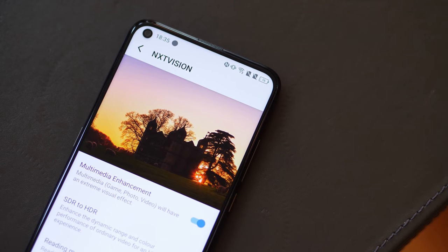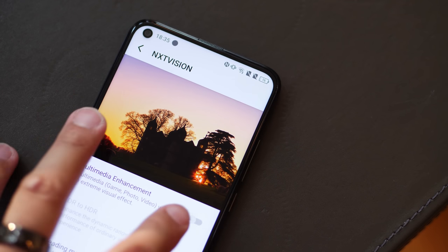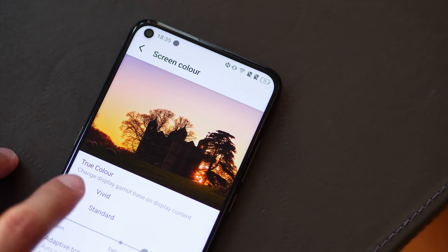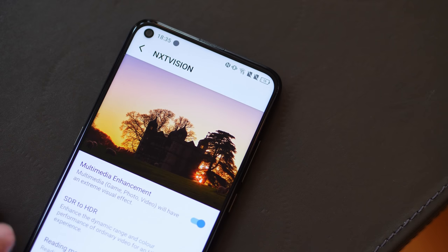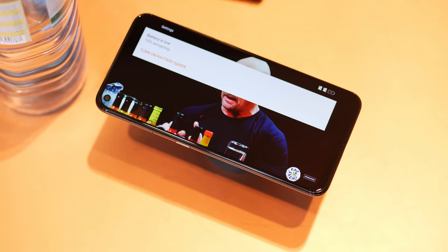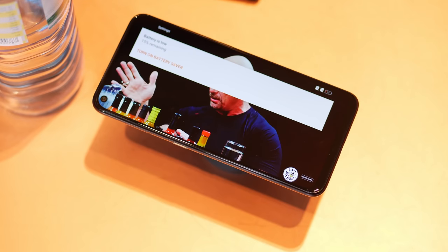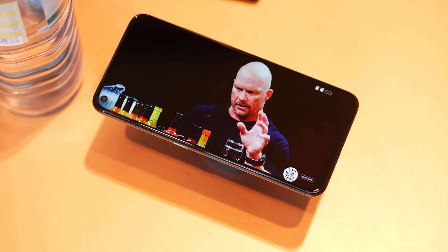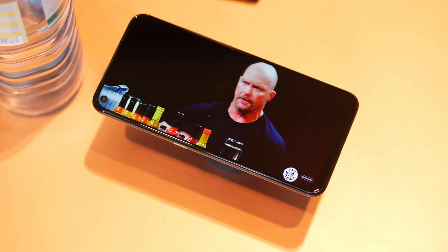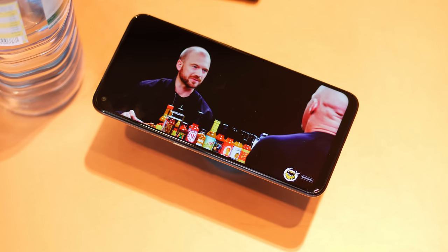One of those ways that users will see that difference will be through SDR to HDR conversion. Any content, even if it is a standard resolution, will get the HDR treatment, meaning that you're going to get punchier colors, better contrast, and it's going to be able to do so in real time. Even from just a little bit of time that I was using the TCL Plex, I really did feel like the display experience is going to be its main highlight. I was watching a few YouTube videos and a few other pieces of content, and even just scrolling through elements on the Full HD Plus display, I was already having a good time. I think that TCL's prowess when it comes to TVs is definitely going to convert over pretty well to the smartphones.